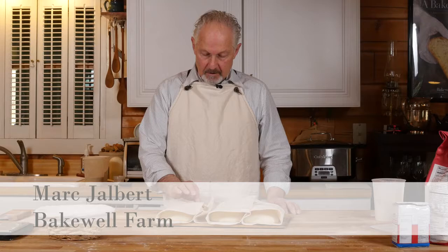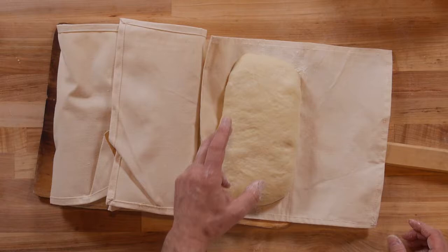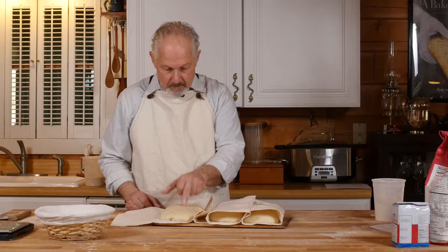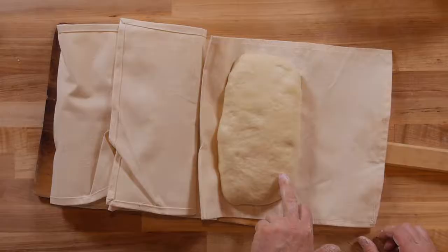We're getting ready to put our loaves in the oven. The first question, of course, is when are they ready? I use a poke test. Sometimes I'll actually lift on the end of the loaf, and you'll see that it's very light and airy. You can almost see into the dough mass because of all the aeration from the fermentation and the bubbles. You can see them all over. That's characteristic of this bread — it's just more of an open crumb, as it's referred to.